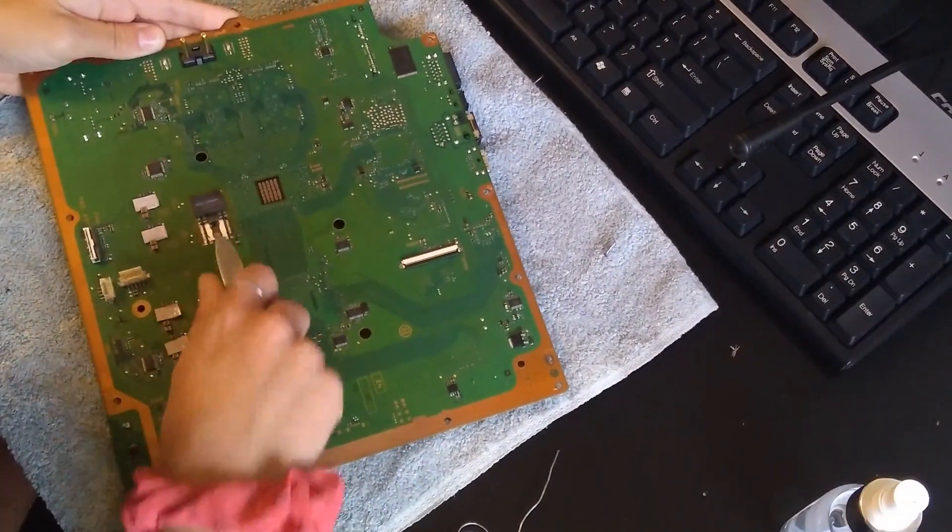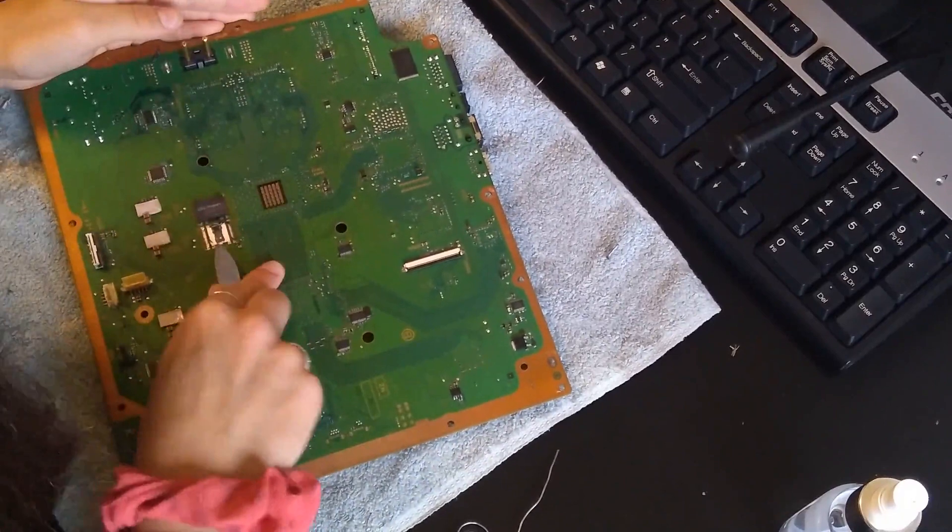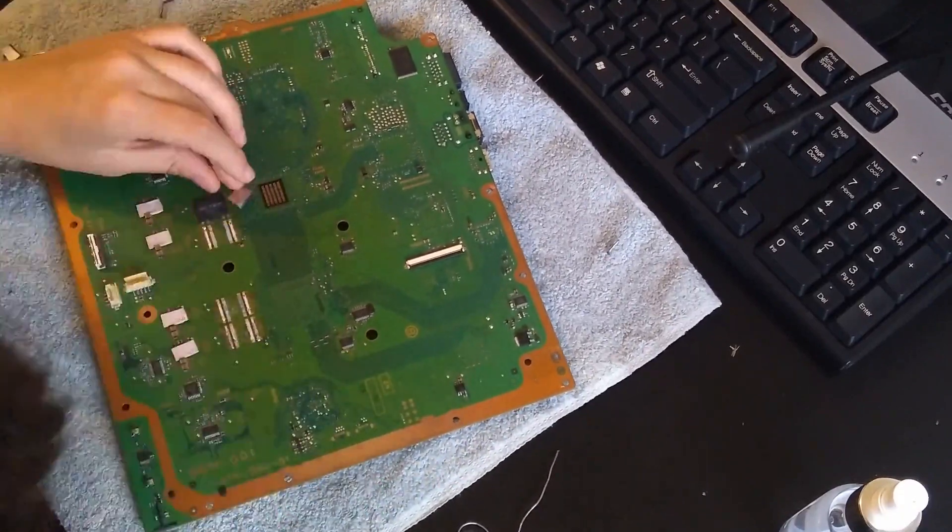Then my girlfriend wanted to try and remove some capacitors, and she did a far better job than what I did.